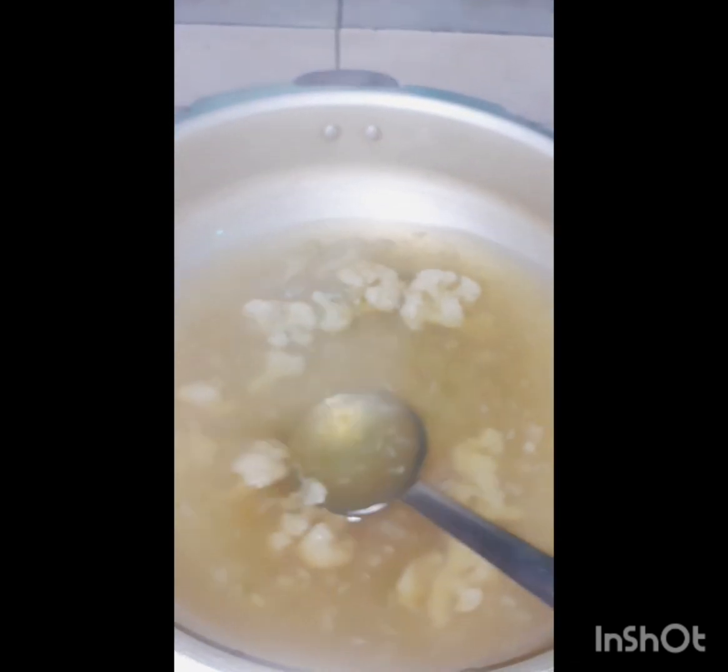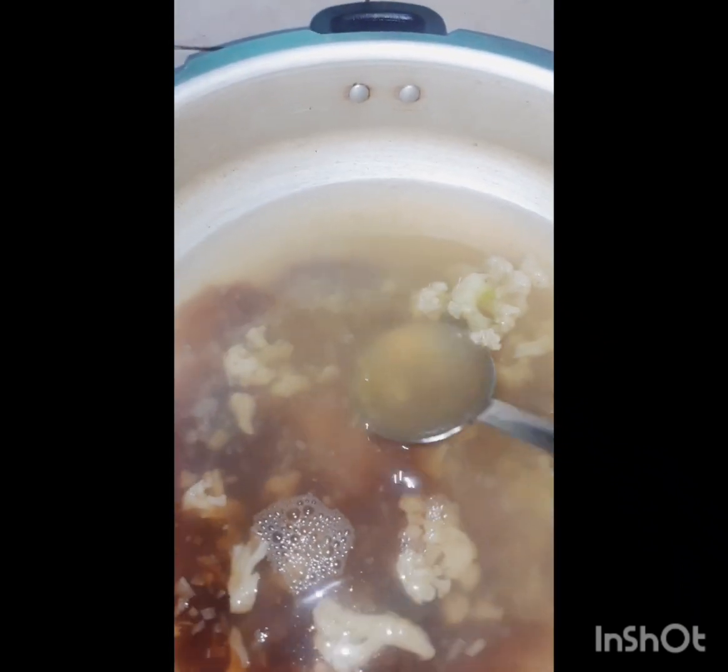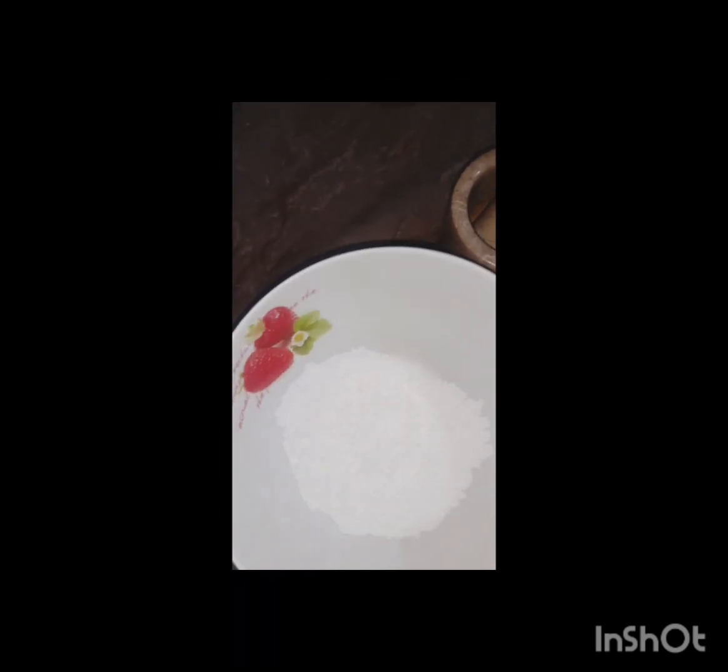The color has changed — when you taste it, it is well cooked and soft. Now it's time to add some vinegar according to your taste and requirement, and soy sauce according to your taste as well. Now we also have some corn flour powder.